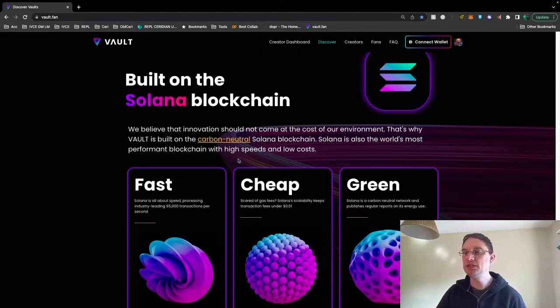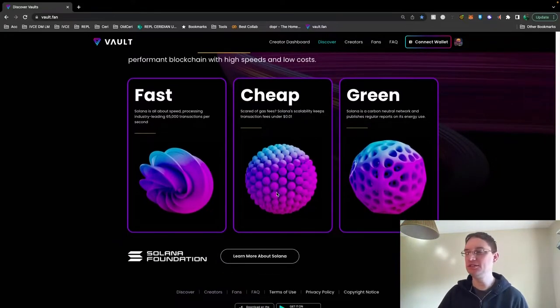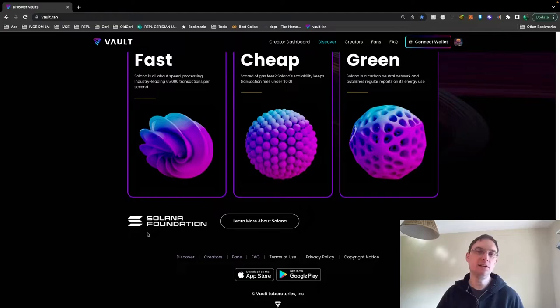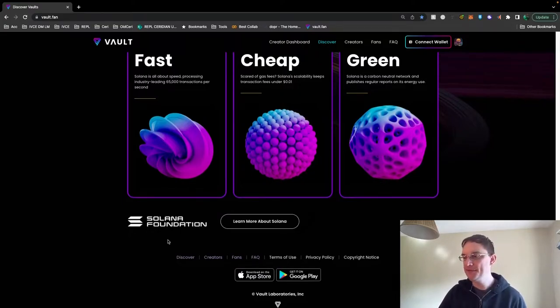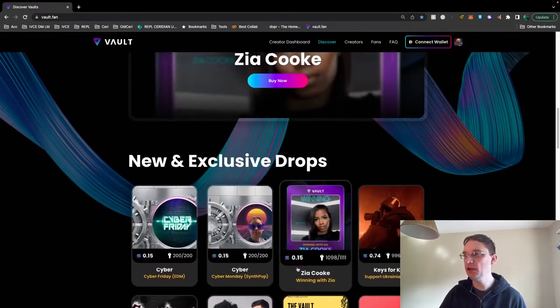They say it's built on the carbon neutral Solana blockchain. It's very performant with high speeds and low costs — so it's fast, cheap and green. It's via the Solana Foundation. The app is on the App Store and the Google Play Store as well.